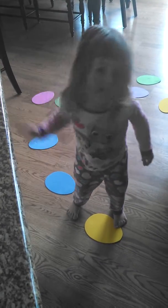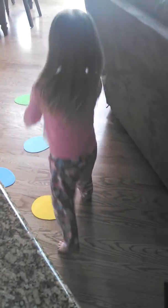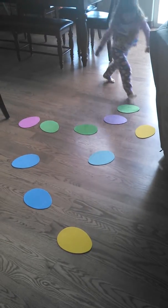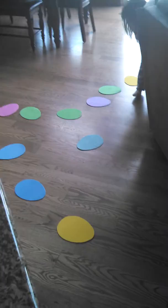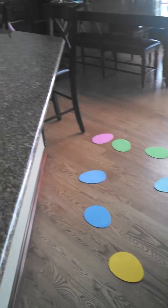Mommy, I'm going to show you how to do this game. That's to hop over the eggs that I collected. Oh, hop over the eggs you collected? Yep. They're not slippery, okay? They're not slippery? Nope.